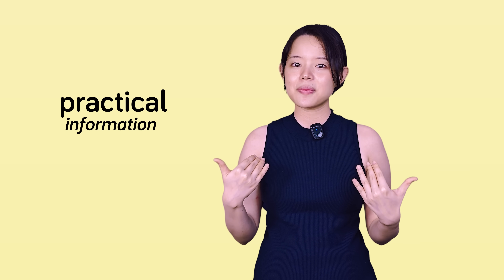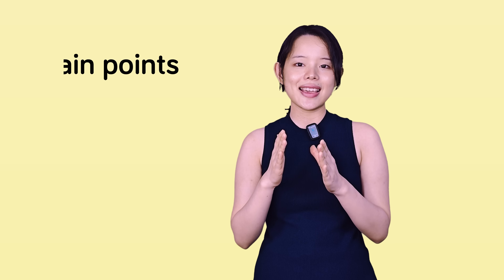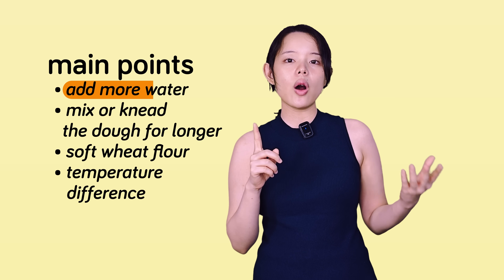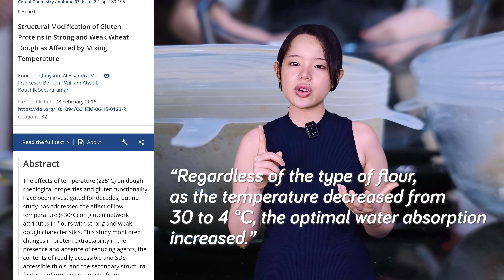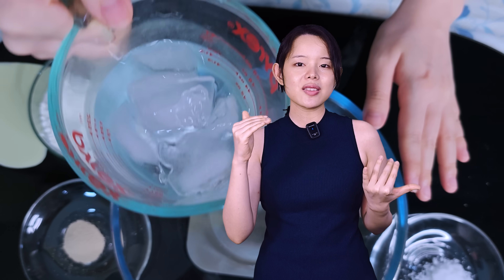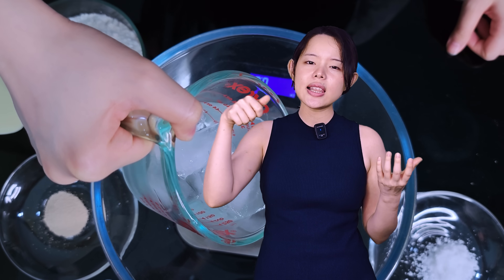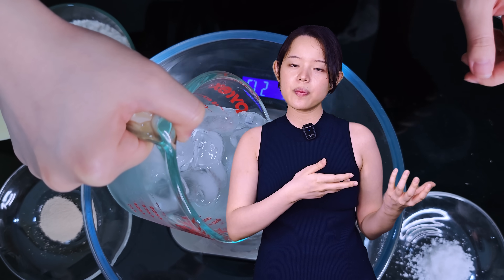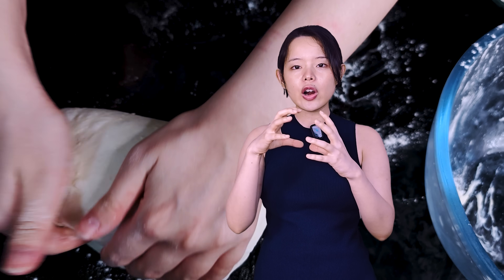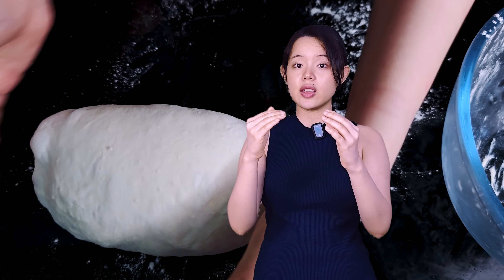How do we turn this into practical information for our kitchens? There are a couple of key things to remember. First, you might be able to add more water. Studies found that colder doughs have a higher optimal water absorption. Practically, this means you can probably get away with adding a little more water to your cold dough, helping it reach a higher consistency and giving you a firmer dough that could rise even more.